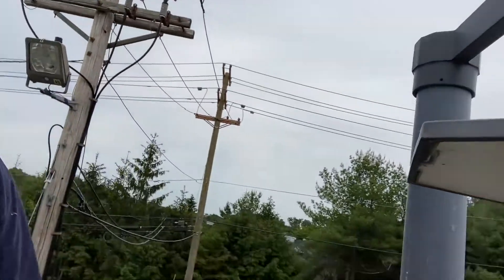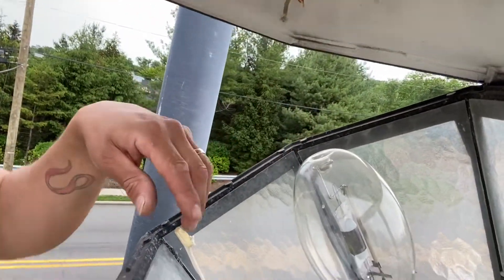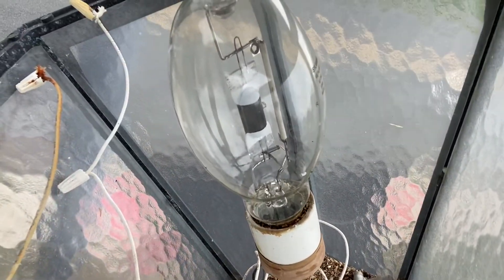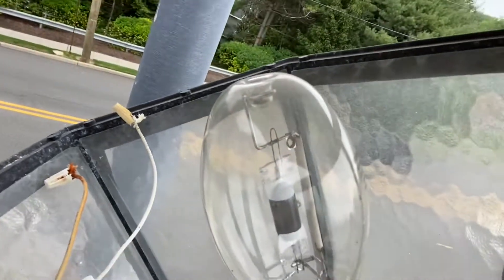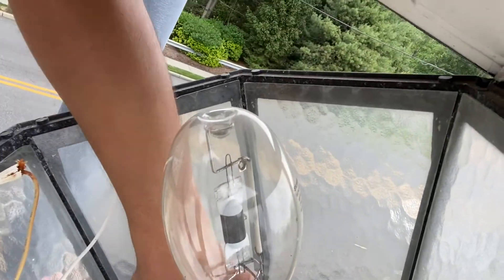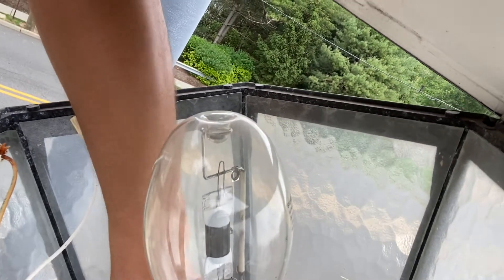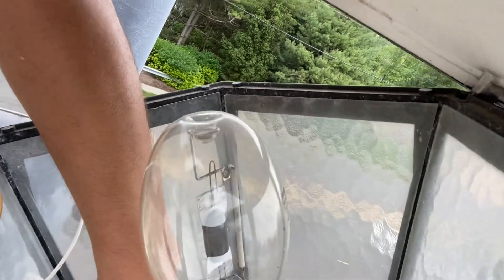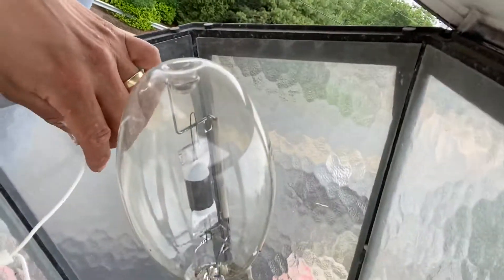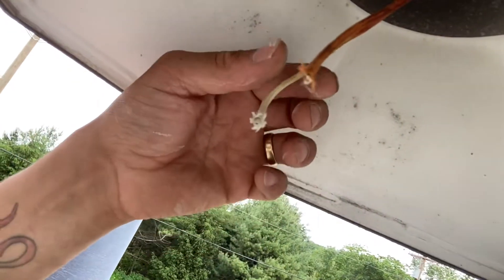Now I'm going to start removing all this — this is garbage. Remove the ballast that's in here; we don't need that anymore. I'm trying to clean it up. What we're going to do is take the two wires that are from the socket — those two wires — and each wire is going to hook up to one of the terminals.